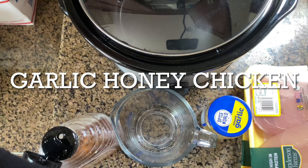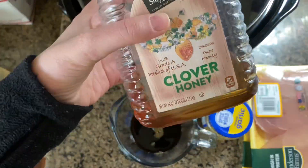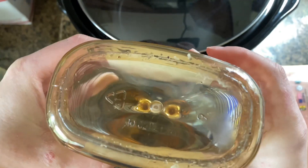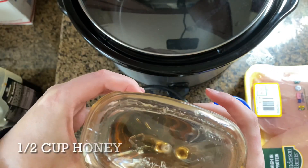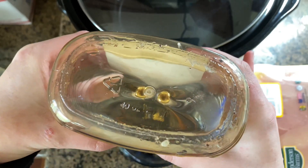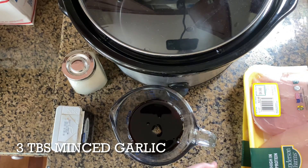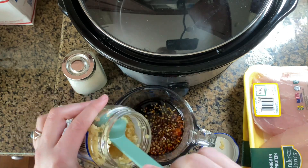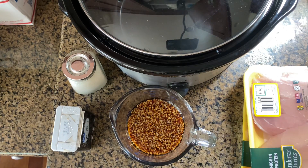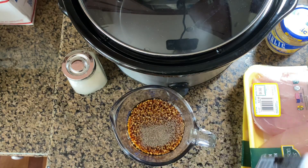The next recipe is garlic honey chicken. This is one of my favorites, especially with chicken thighs. We didn't have chicken thighs so we used chicken tenders instead. You add a half cup of soy sauce, a half cup of honey, and stir that together to combine. Once combined, add in three tablespoons of garlic, about half a teaspoon of black pepper, and about a teaspoon of onion powder.